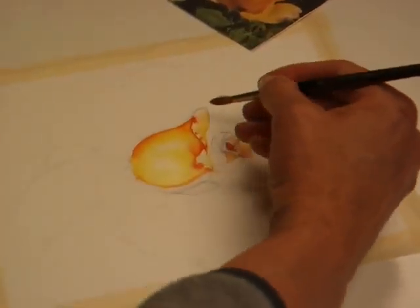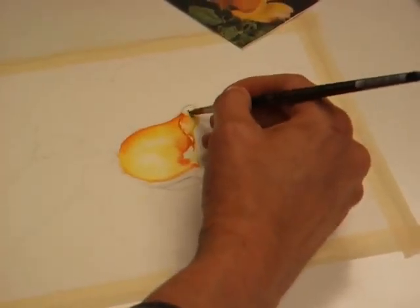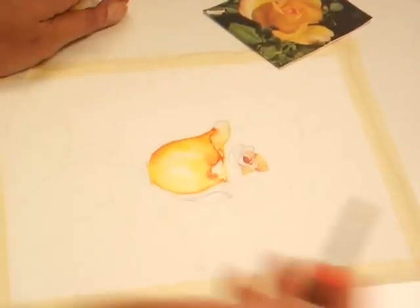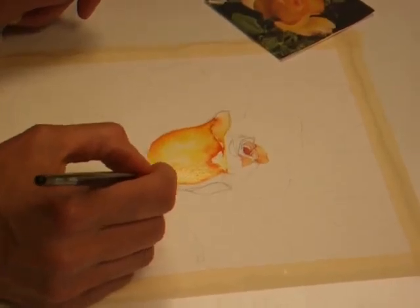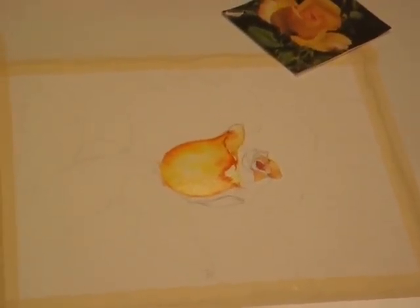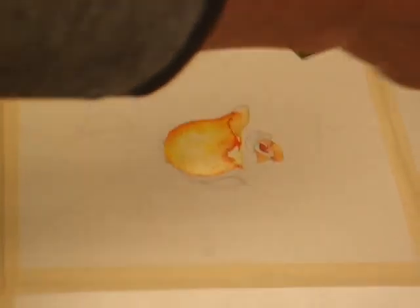Yeah, blend it together. Unfortunately this would have been a nice white crisp edge if I had just stayed away, but I blew it. This needs more darkness here. You really don't want to do that — you don't want to put frisket on anything. I really should have jumped back here to this dry area.